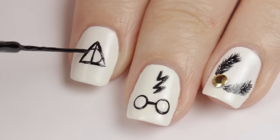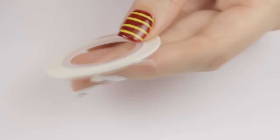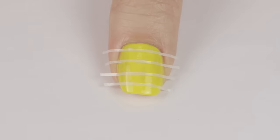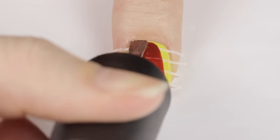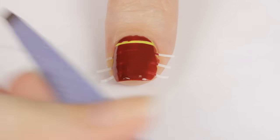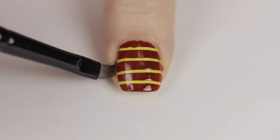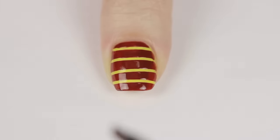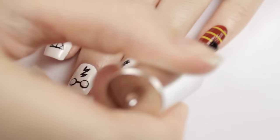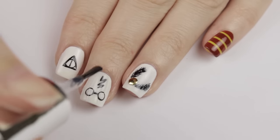For the pinky and thumb, I'm using striping tape to help create stripes inspired by the house of Gryffindor. If you were in one of the houses at Hogwarts, which one do you think the sorting hat would place you in? Let me know down in the comments! Finish off your magical new manicure with a fast-drying top coat to seal in the design and add a beautiful shine.